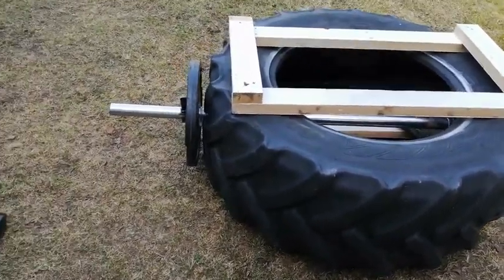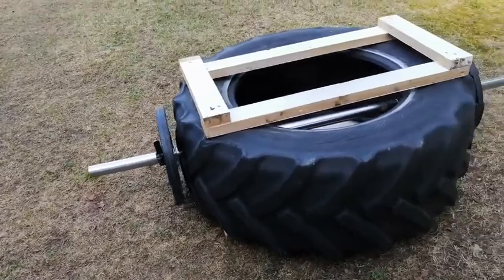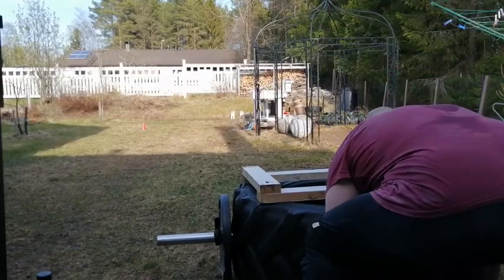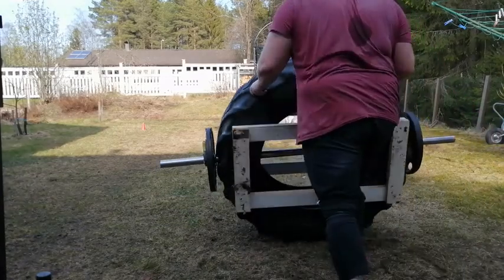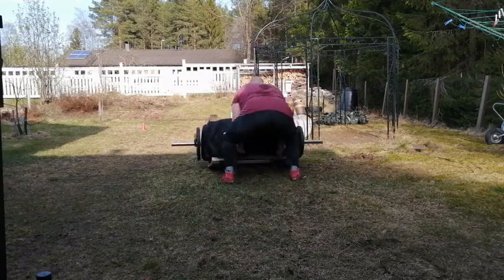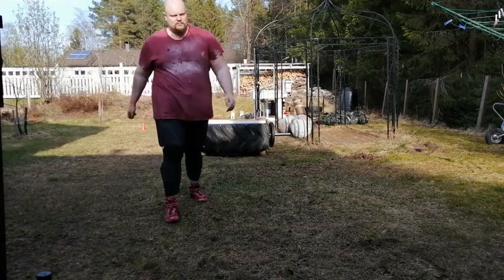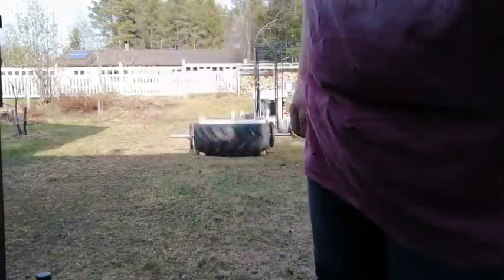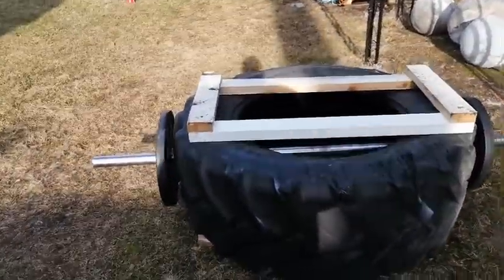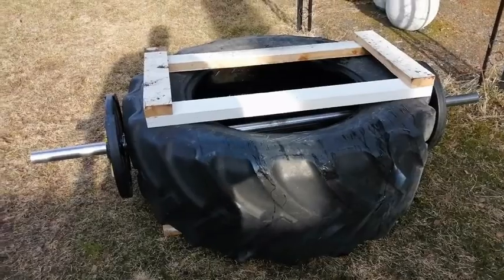This is very handy because I think I need only one tire and I can add weight as much as I need. Let's try this now. There was still water inside — this is something like 140 kilos. That was nothing. I will add more weight.